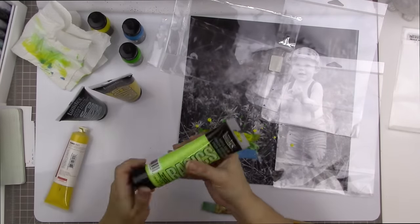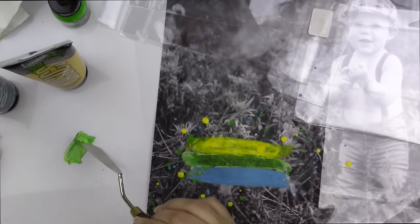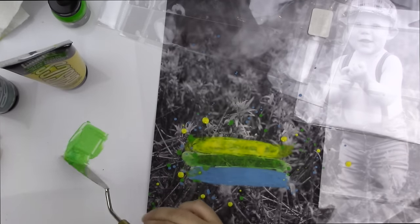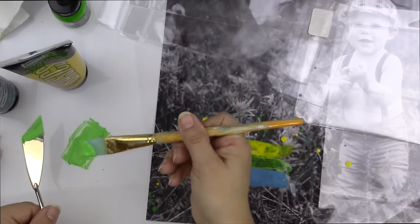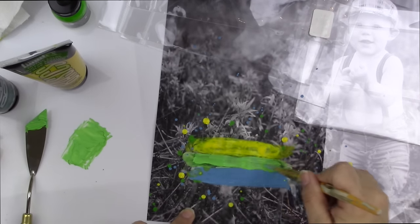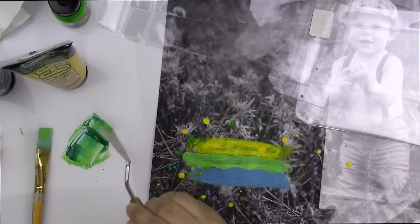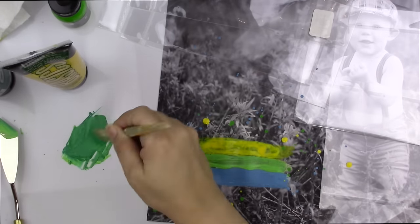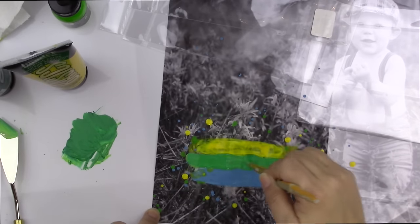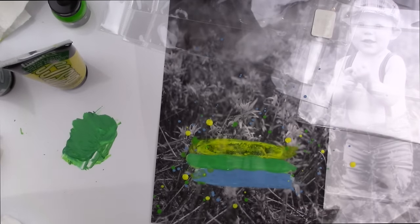I'm switching to my Liquitex acrylic colors — I love these, they're the Basics. I'm mixing brilliant yellow green and thallocyanine green, which is giving me a really pale light green — more pale than I want because my droplets are a darker green from the Liquitex ink. I'm going to add a little more thallocyanine green to mix up a color closer to primary green, which is darker and gives me more of the opacity I'm looking for. It matches up quite a bit better with the cerulean blue.